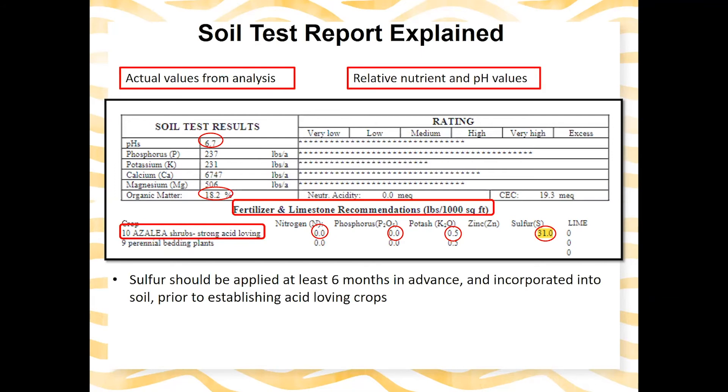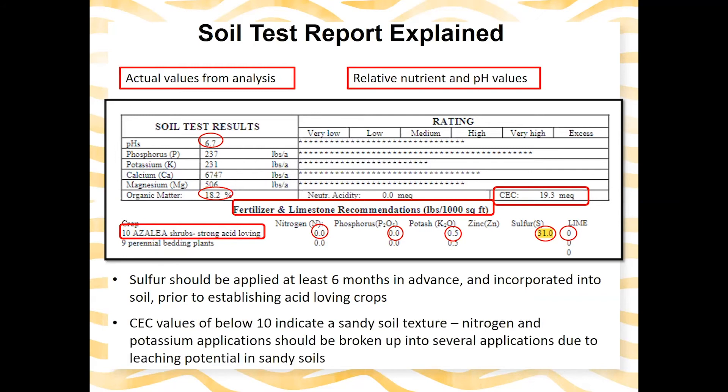Sulfur should be applied at least six months in advance and incorporated into the soil prior to establishing acid-loving crops — it takes time to work, especially if you're investing a lot of money in blueberries or azaleas. There's no lime recommendation here; lime would only be applied if we needed to raise the pH. Regarding CEC — cation exchange capacity — most values range from 10 to 20. A CEC below 10 indicates a sandy soil texture, where nitrogen and potassium leach through much more easily than in clay soils. In those cases, nitrogen and potassium applications should be broken up into several smaller applications to account for the leaching potential.